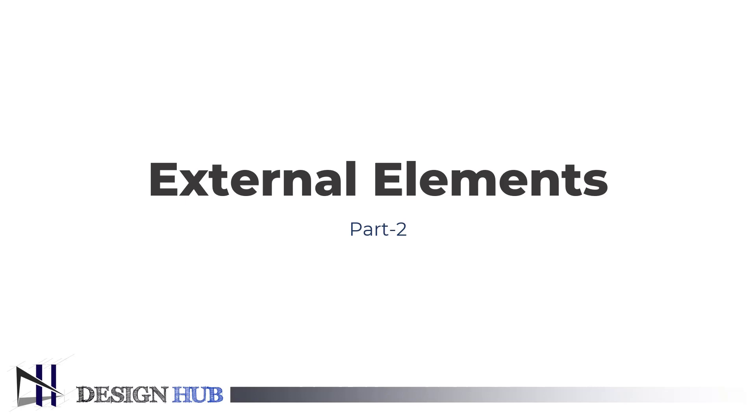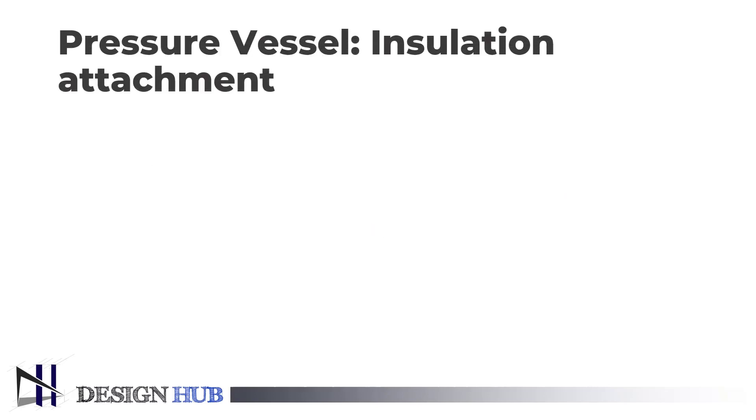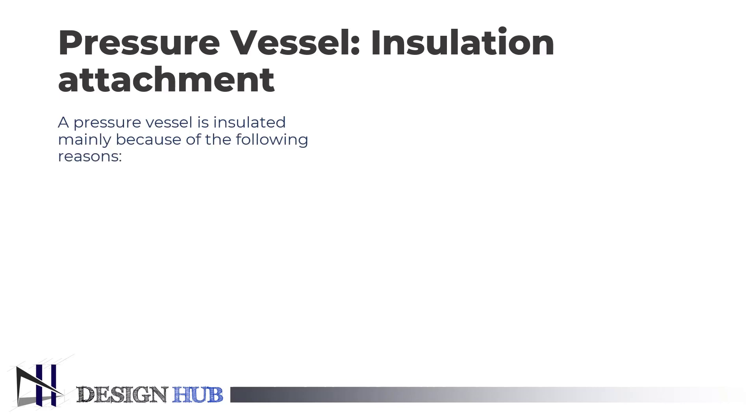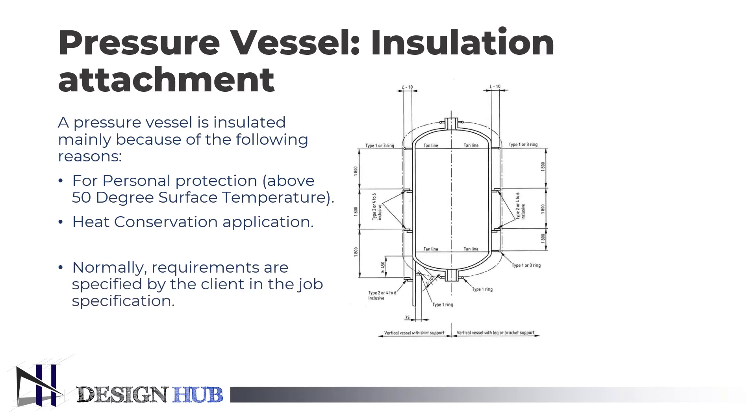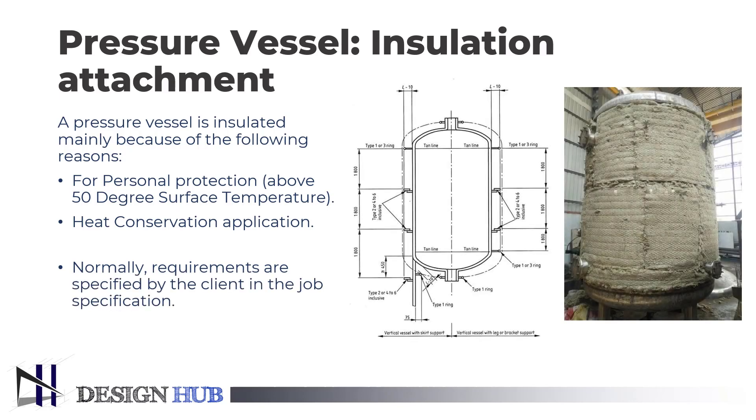First, we will see the insulation on a pressure vessel. Insulation of a pressure vessel is an important task to prevent heat dissipation. A pressure vessel can be insulated for two reasons: for personal protection from a higher surface temperature above 60 degrees Celsius, and heat conservation because of the type of process requirement.